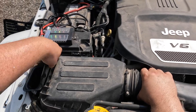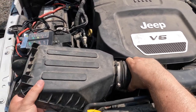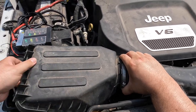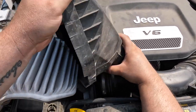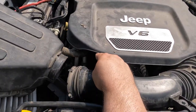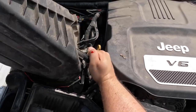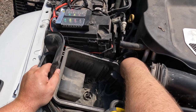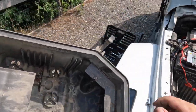We're just going to lift this part up and get it unsecured. There's also a clamp here we have to disconnect. Air box is out.